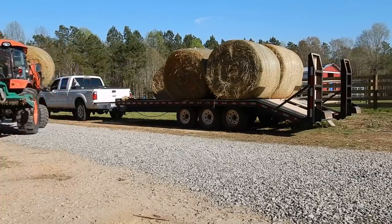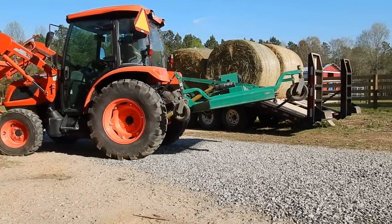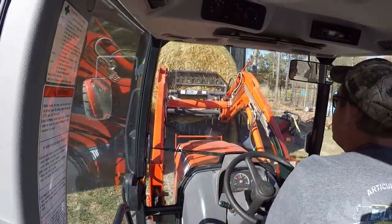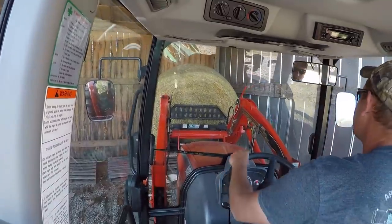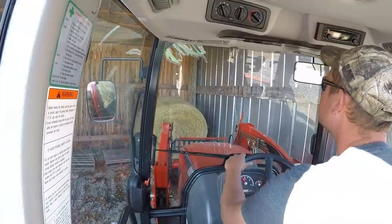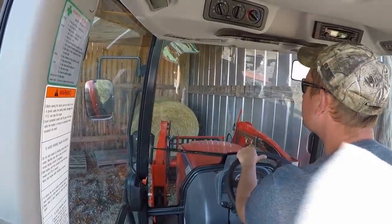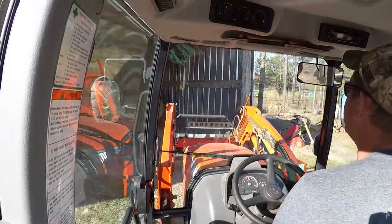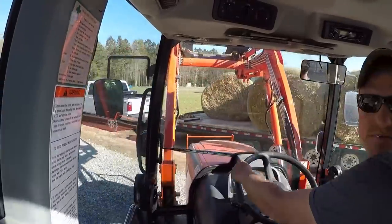That's a little heavy. We should be able to stack three and put some pallets down to keep it off the ground. I don't know how this one is going to turn out because it's pretty flat.